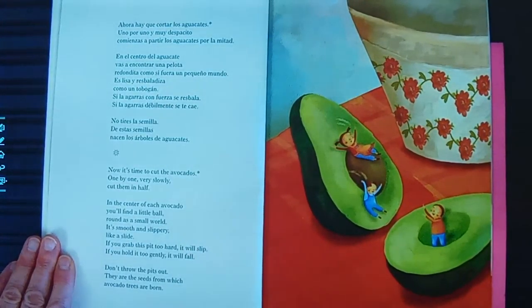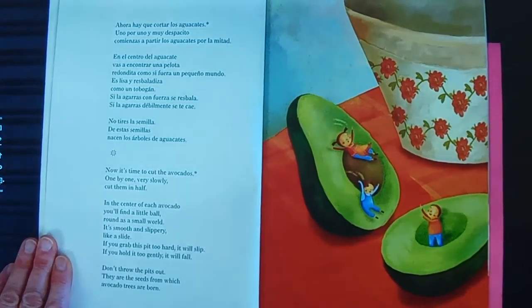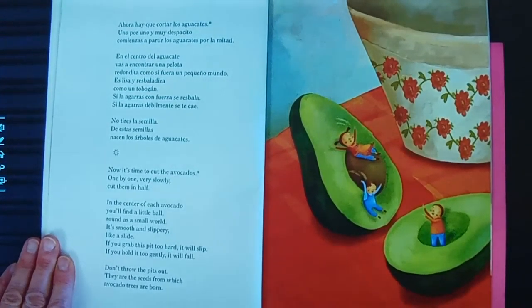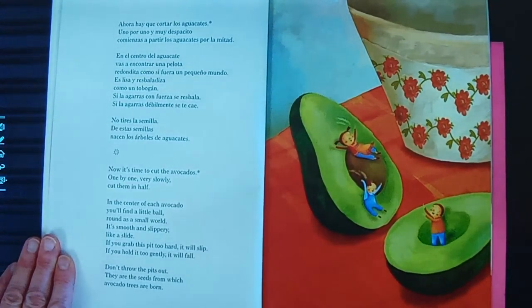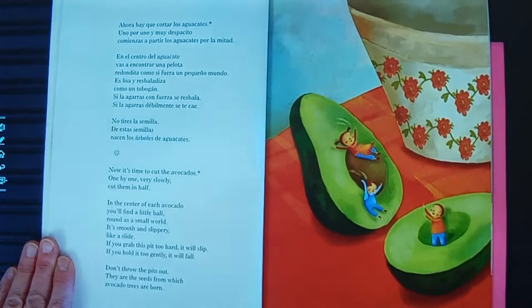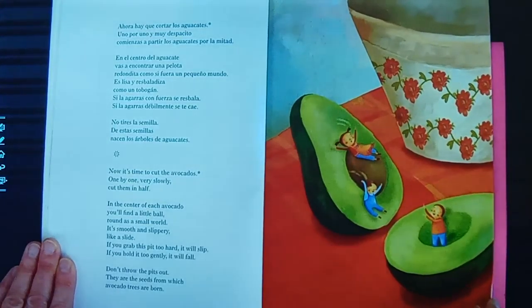Now it's time to cut up the avocados. One by one, very slowly, cut them in half. In the center of each avocado, you'll find a little ball — round as a small world, smooth and slippery, like a slide. If you grab this pit too hard, it will slip. And if you hold it too gently, it will fall. Don't throw the pits out — they are the seeds from which avocado trees are born. Ahora hay que cortar los aguacates. Uno por uno y muy despacito, comienzas a partir los aguacates por la mitad. En el centro del aguacate, vas a encontrar una pelota redondita, como si fuera un pequeño mundo. Es lisa y resbaladiza como un tobogán. Si la agarras con fuerza, se resbala. Si la agarras débilmente, se te cae. No tires la semilla — de estas semillas nacen los árboles de aguacates.